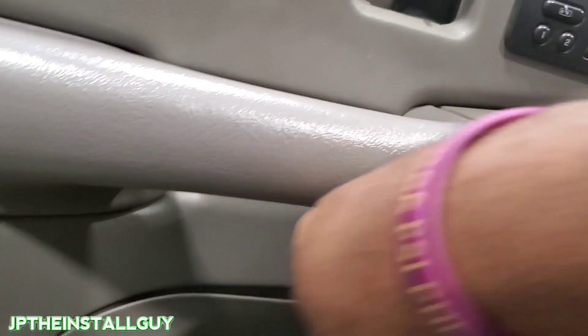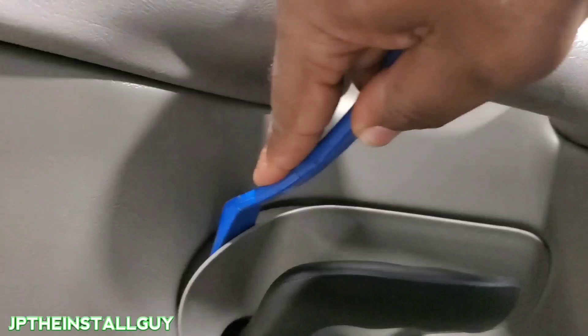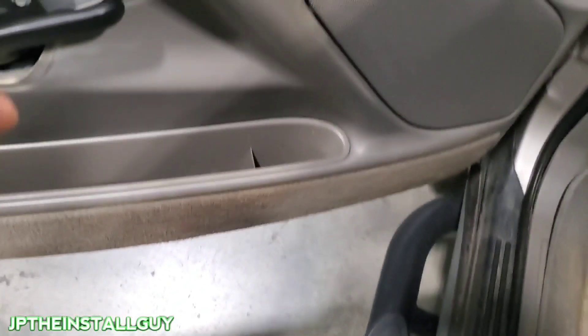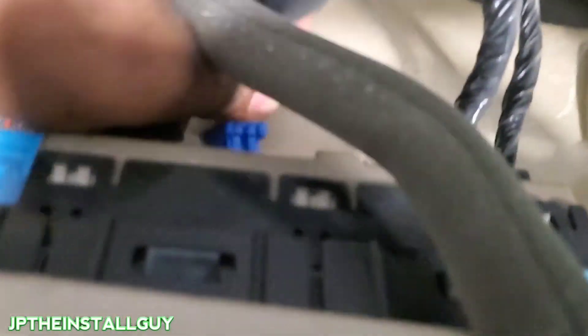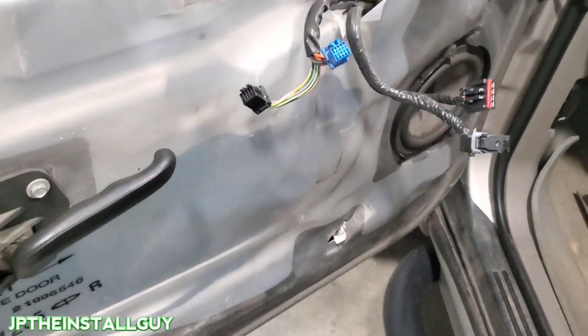All right, now we've got all the screws out. We're going to take our panel removal tool, come back here — there's a little clip on the back that goes in there — and you just want to slide that part off. Now that we have all that, this whole door panel just lifts up and pulls out. Here is where we're going to detach all of our harnesses.